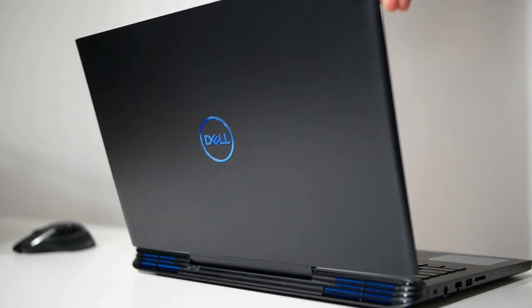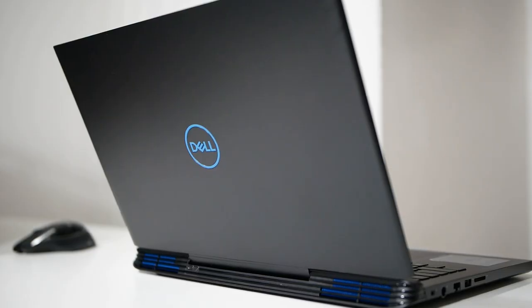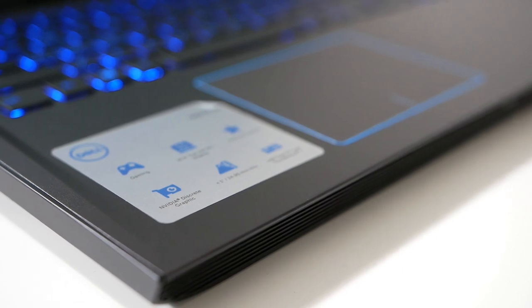The hinge is very well made, and opening the laptop lid with just one hand is really easy — the weight of the base balances it so you can open it one-handed. As for the keyboard, there's a full number pad on the right side so you can crunch numbers without using the row at the top of the keyboard.